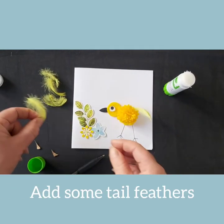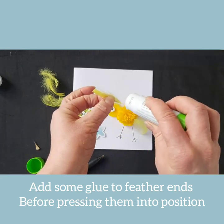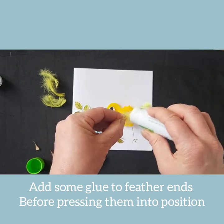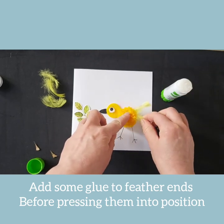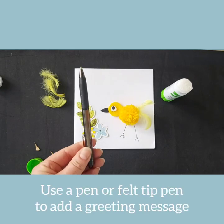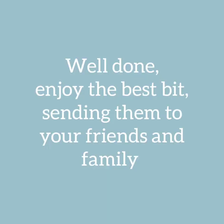The very last thing your chick needs are some tail feathers. These can be positioned at the back and pressed into the pom-pom. To finish off, apply a liberal amount of glue to the very end of the feather and then press into the pom-pom firmly. Finally, decide what you would like to write, take a pen or a felt tip pen, and add your message to the top of the card. Enjoy sending your three Easter cards to your friends and family.